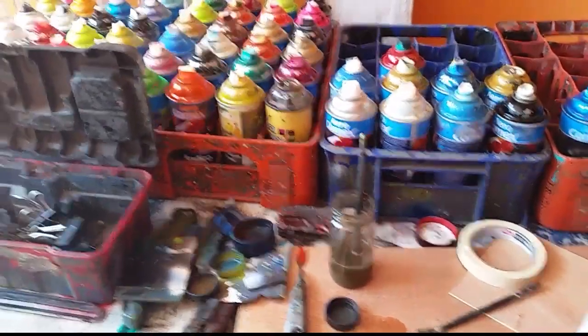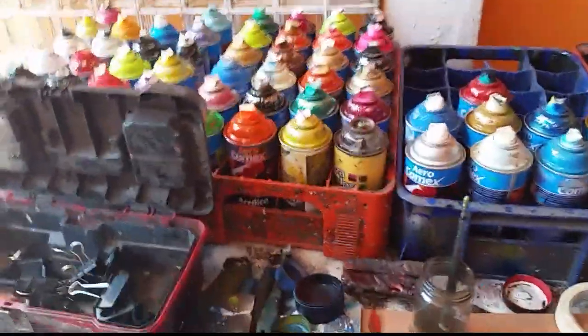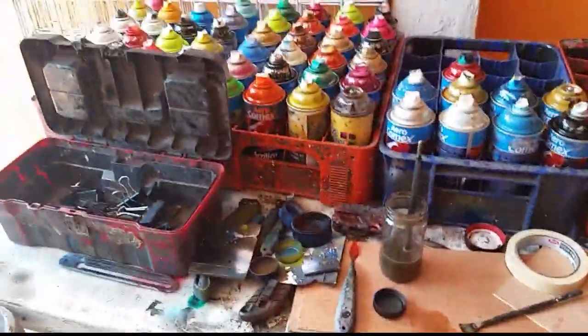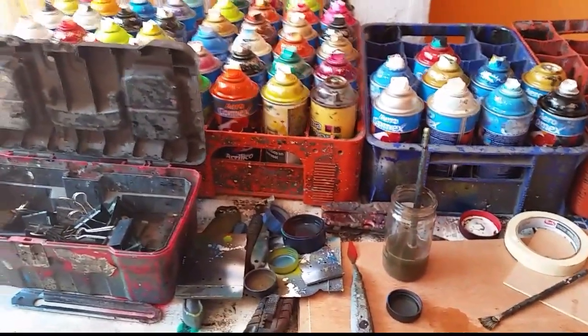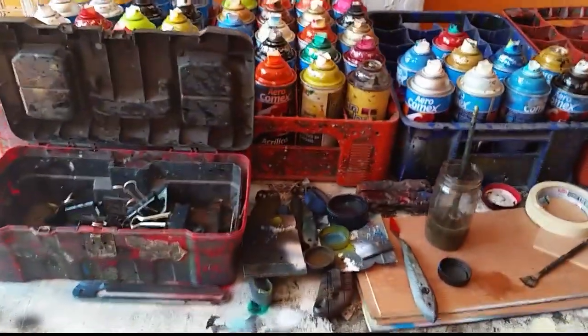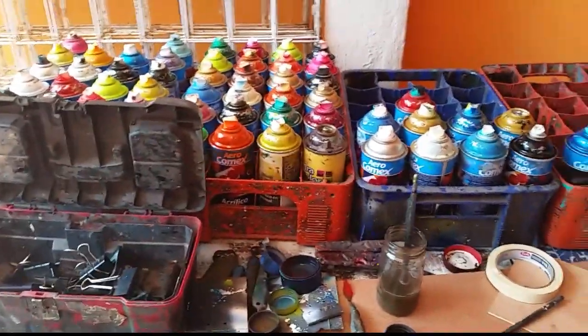The most important thing is to keep your brushes stored safely, always like this. With my experience I discovered this works great. I'm just sharing this tip with you — practice and that's what we need to make this kind of art. Every day, every moment, we keep learning. Thank you very much.